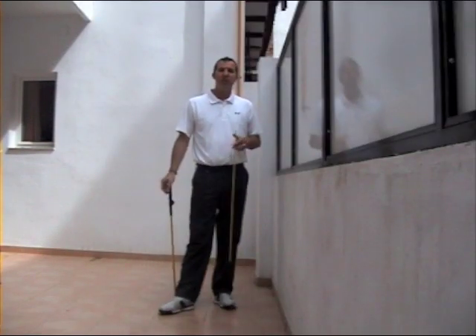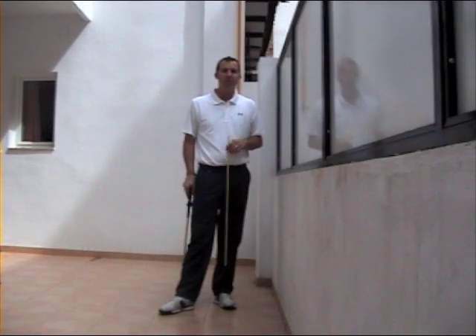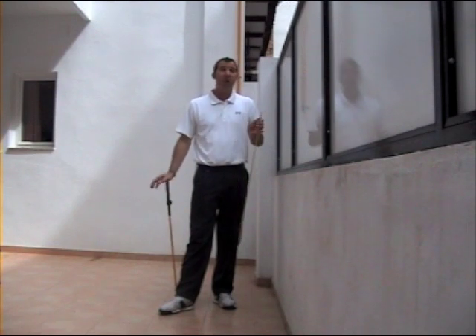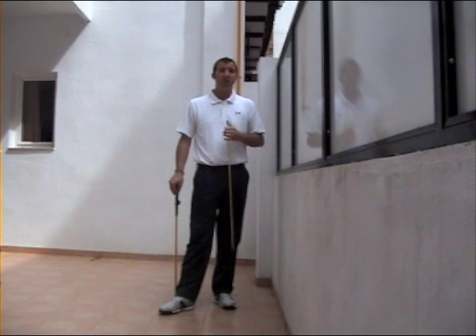Hi golfers, it's Andy Gordon here in sunny Valencia. I'm out here on my terrace thinking I need to do some golf practice today, but I can't get to the golf club or the driving range, but I want to do something to help myself out. So this is a perfect exercise for you to practice at home.